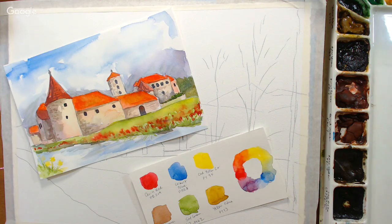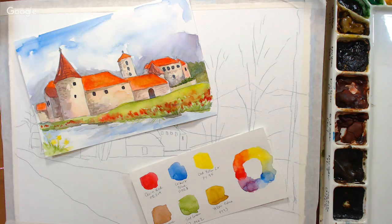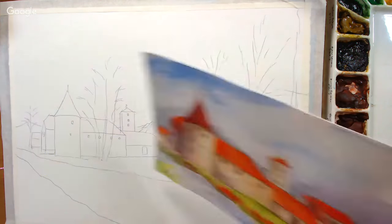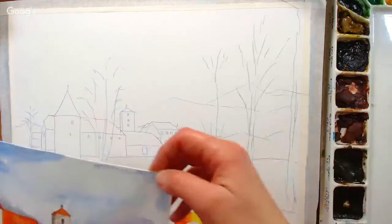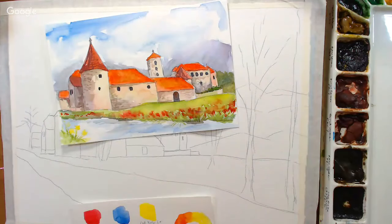This video is sponsored by JerrysArtarama.com. If you want any of the supplies I'm using, they're listed in the video description. I also have a pattern of this painting — you can print it out and transfer it to your paper, or just freehand it. There's also a reference photo on my website.